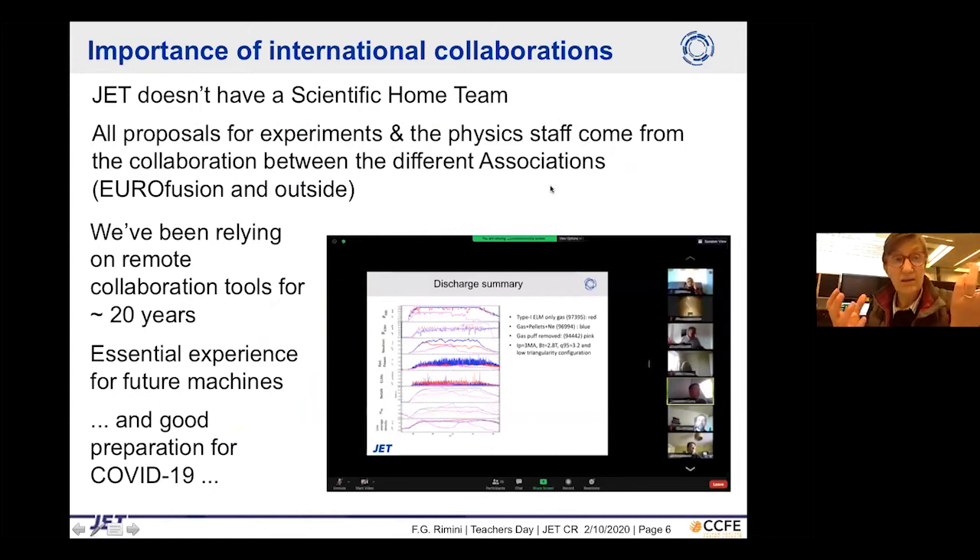JET has no scientific home team — all proposals for experiments come from collaboration between different associations within EUROfusion and outside, including collaborations from the US and Brazil. At JET we have relied on remote collaboration tools for over 20 years, since the late 1990s. This turned out to be excellent preparation for the strange times of COVID, where everything happens via Zoom.